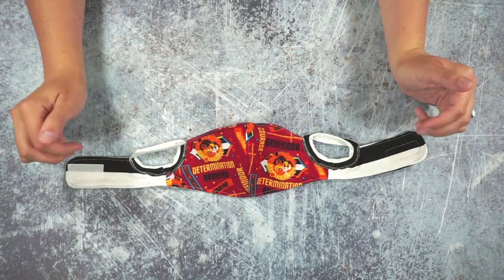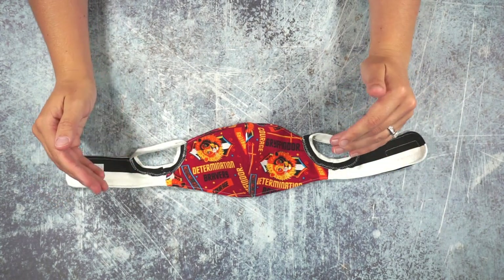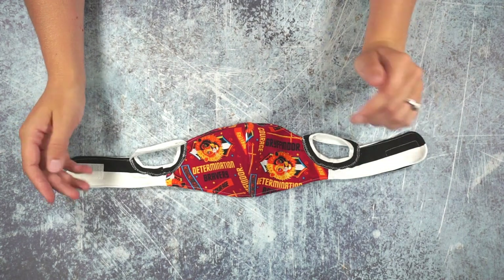I have created a free sewing pattern for this face mask. There's a smaller size for ages three to six and a larger size for ages seven to ten. Go over to my blog to find the free printable PDF pattern. I'm going to explain all the different parts of this mask and why I chose different things, and then you can make your own decisions and maybe change things that you want.